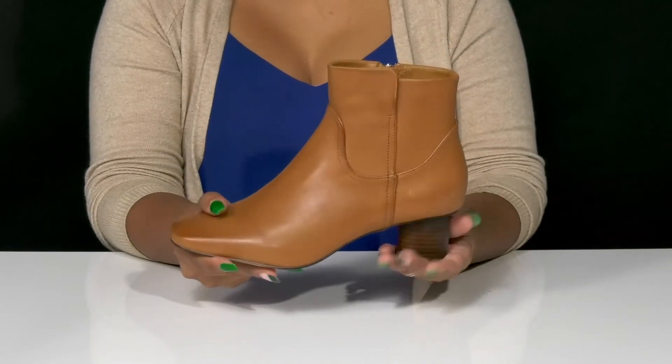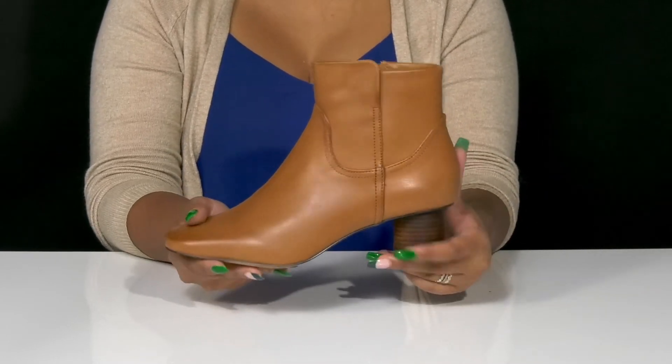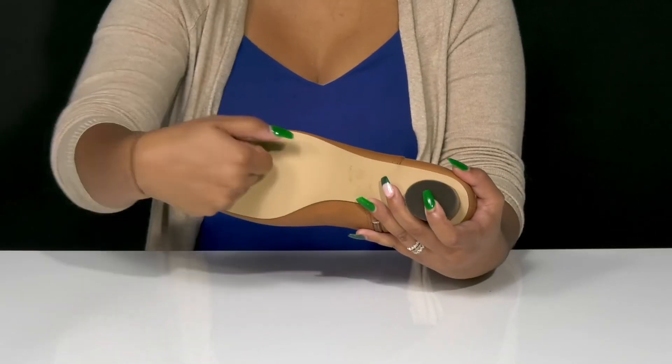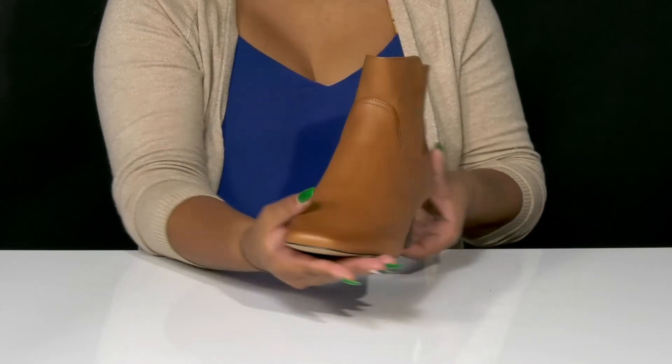You'll absolutely adore this beautiful cylindrical-like heel that'll give you a very unique design and offers a very standout style. You'll have a 2-inch boost of height, and love the fact that the outsole is super durable and has some extra texture, especially at the heel cap, to give you some added grip as you strut yourself this fall.